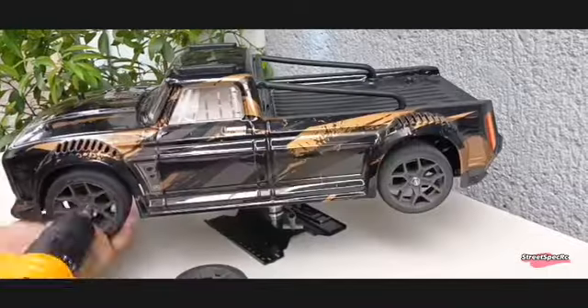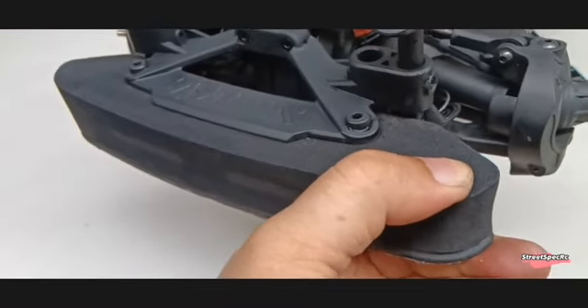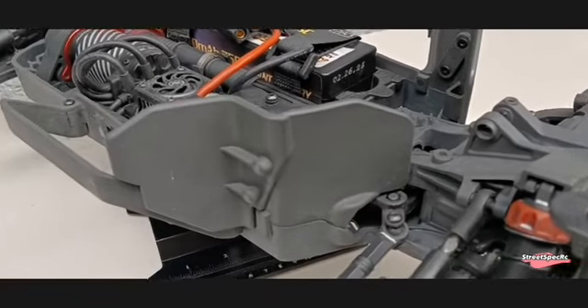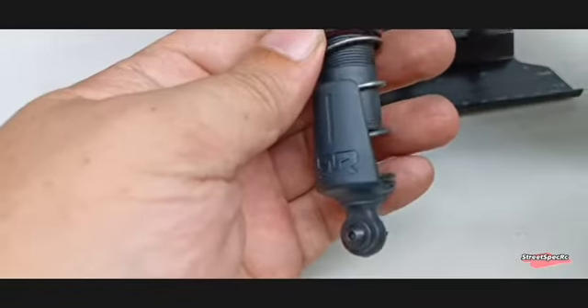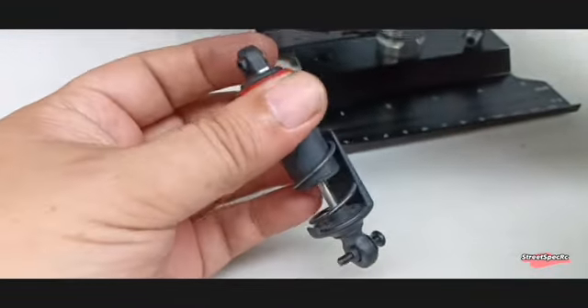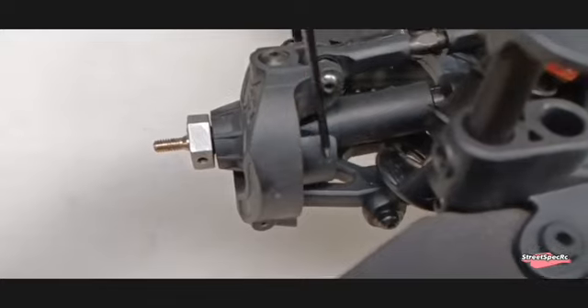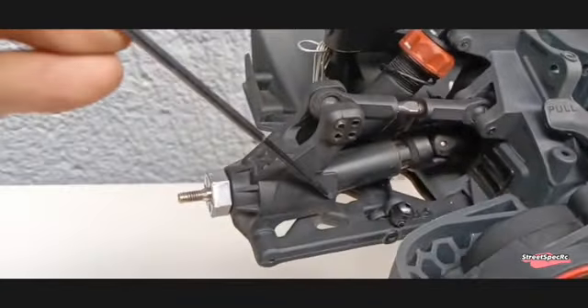The Arma Infraction 3S includes a thick front bumper for impacts. It also has a deflector for small stones and debris. The shocks come with dust shields for added protection. The front C-hubs and rear uprights have built-in dust shields to protect the CVD cross joints.